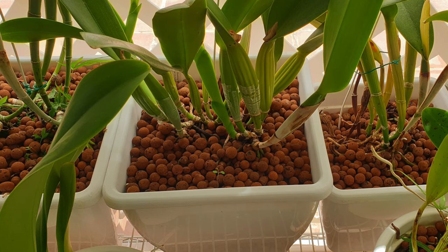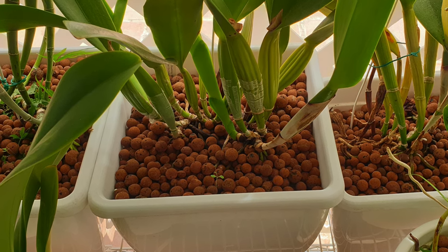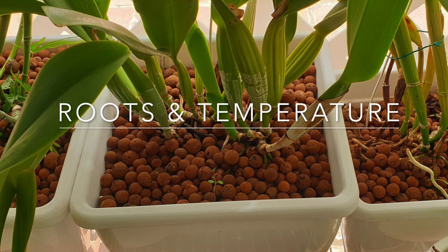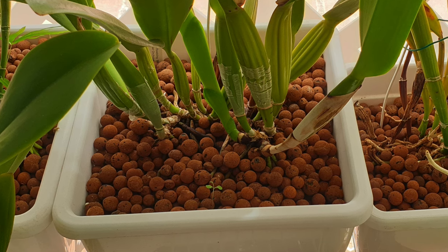Secondly, ensure that your temperature ranges are within what the orchid requires to grow well. These two factors pretty much ensure that your orchid will not suffer any setback no matter how radical your repot session will be. If these first two conditions are met prior to a repot, you're pretty much securing a successful, stress-free recovery of your orchid post-repotting.